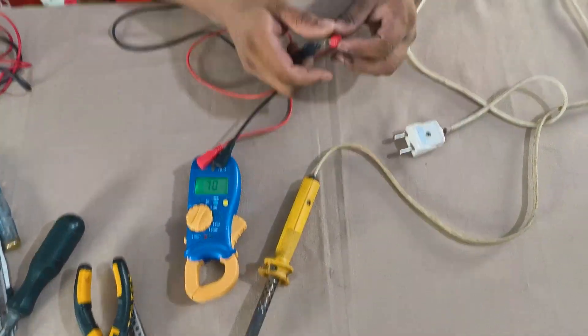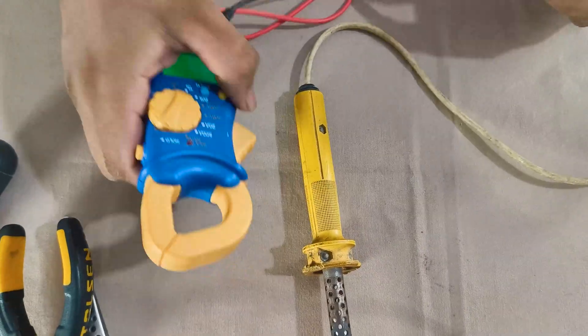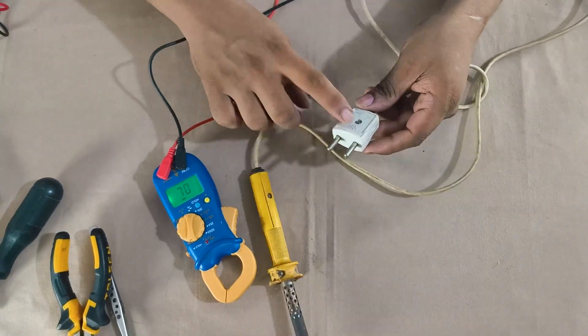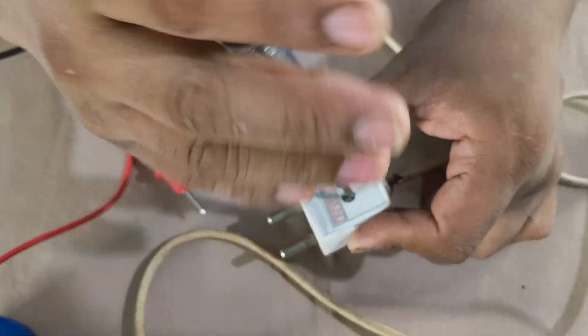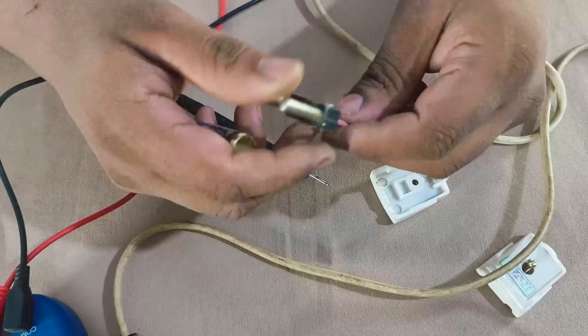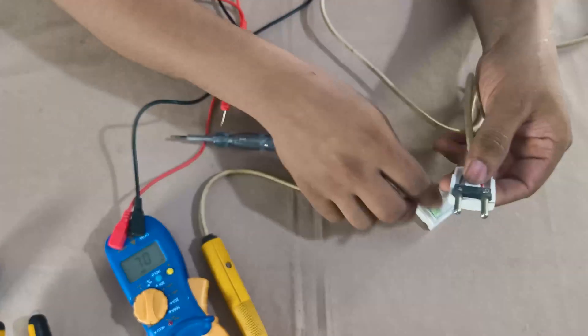Now I'm going to check the soldering iron using this multimeter — it's not working. Sometimes the plug can be the issue, so I'm checking here. Visually everything looks fine. No burnt marks, no loose pins. Seems okay. Moving on.